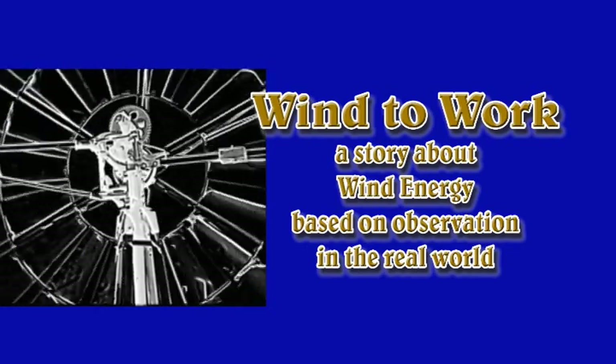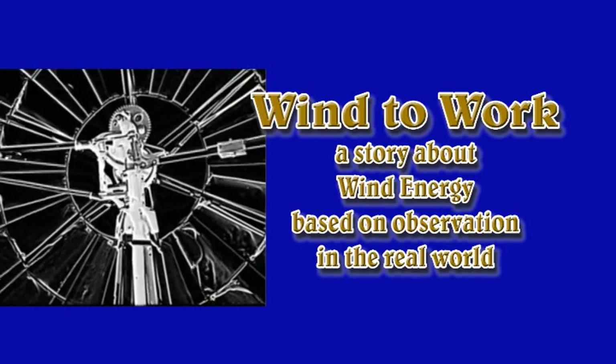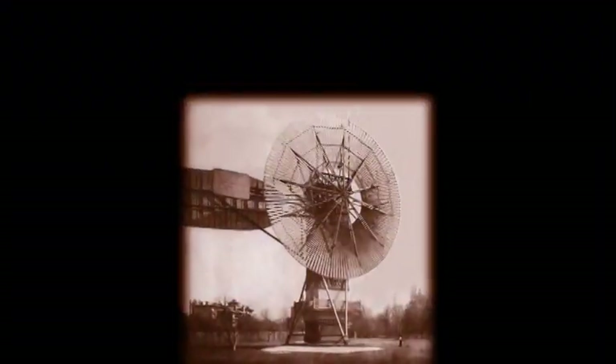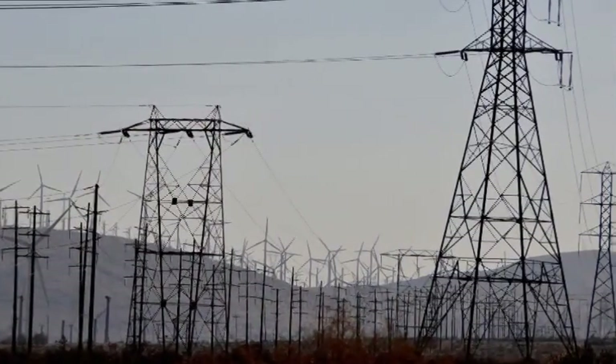The notion of using the wind to do work is as old as time itself. The idea that wind energy could be used to generate electricity dates back to 1888, but it wasn't until the oil crisis of 1979 that the wind turbine in its present form was born.